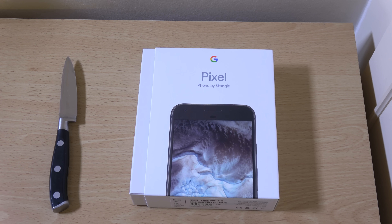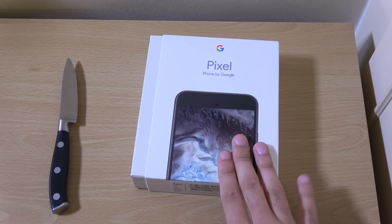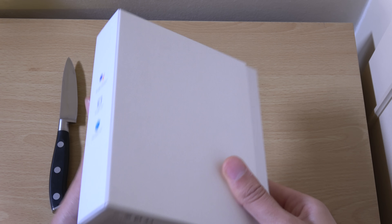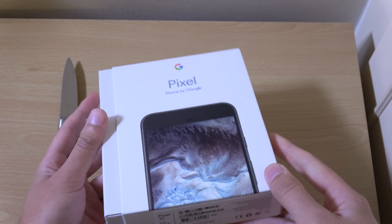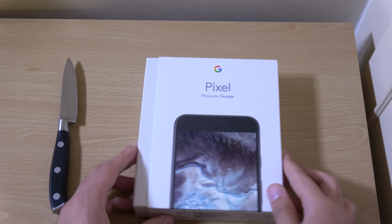Hey guys, so today it's time to unbox the bigger version of the Pixel — we have the Pixel XL. This is a very nice phone from Google and they made it very expensive, so it better be good. I was hoping to replace my 6P with this phone, so hopefully it won't disappoint.